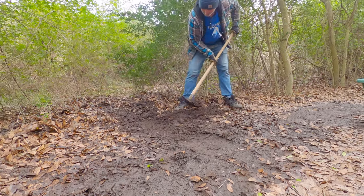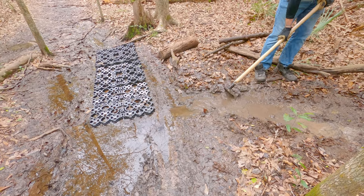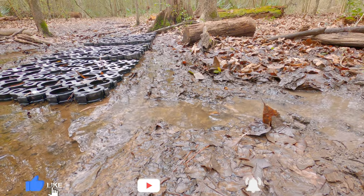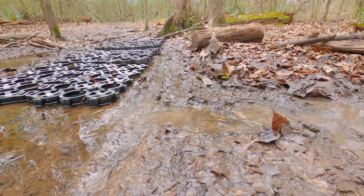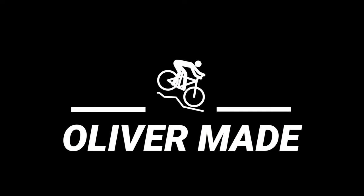If you are a mountain bike rider, please try to avoid the trail when it's soft and muddy. The tires on your bike will dig ruts in the trails, later creating more work for the trail volunteers. Thank you for watching and see you again next week. Always wear a helmet when you go bike riding.